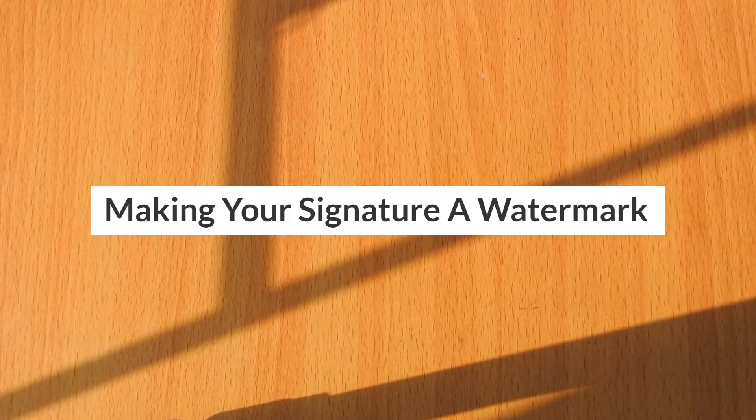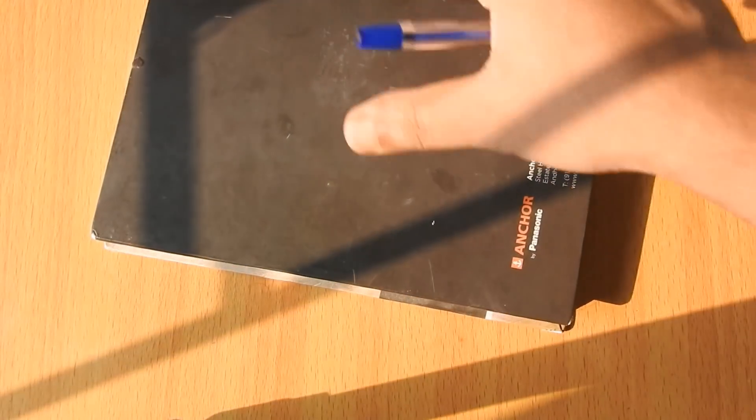In this video I'm going to show you a quick and simple method of using your signature as a watermark. You won't even need a scanner — a simple digital camera or a smartphone will do the trick.